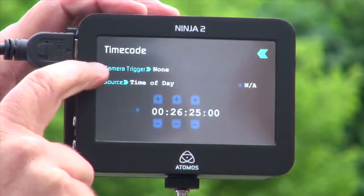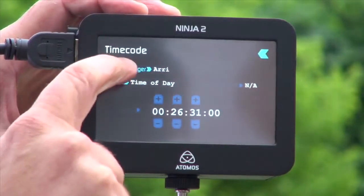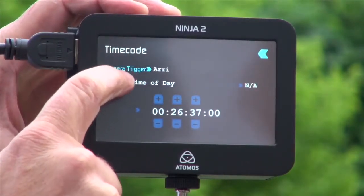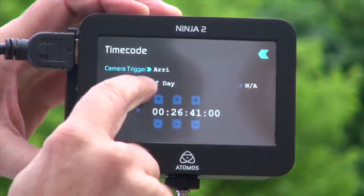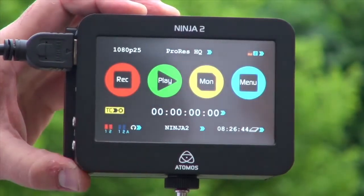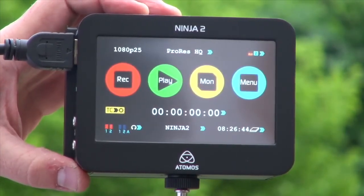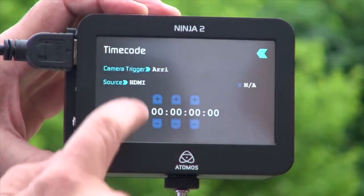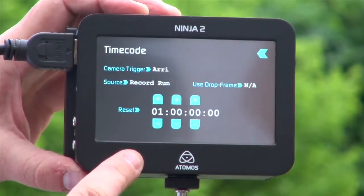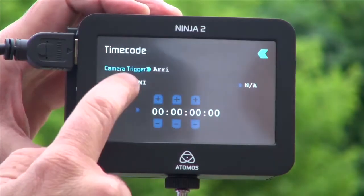This is timecode. I can have camera trigger from Sony, Canon, Arri, or no trigger. The Nikon does not have a trigger, so I can't trigger from it. If I was, for example, on an Arri camera and I change this to HDMI source and come back out, I can trigger the camera and the Ninja at the same time — I only have to hit record on the camera and it will trigger the Ninja simultaneously. As I don't have trigger here, I'm going to use time of day timecode. I also have record run timecode, which is continuous, and auto restart time of day.